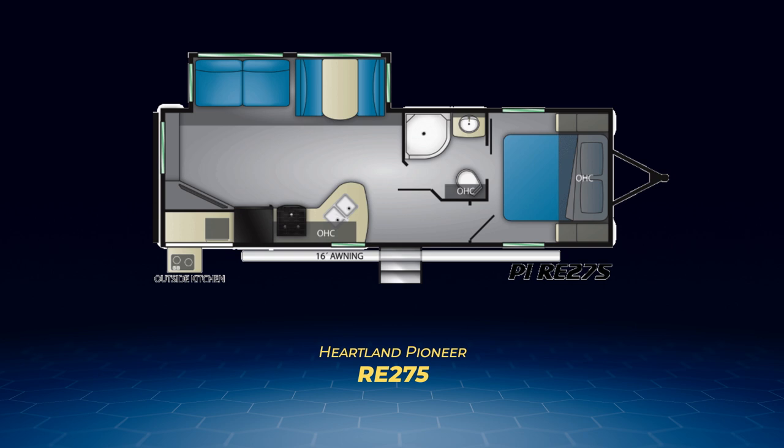Unique to the RE-275, it has a walk-through bathroom with a private pocket door entrance from the bedroom. The bedroom also has a solid door for privacy, and the RE-275 features an outside kitchen.